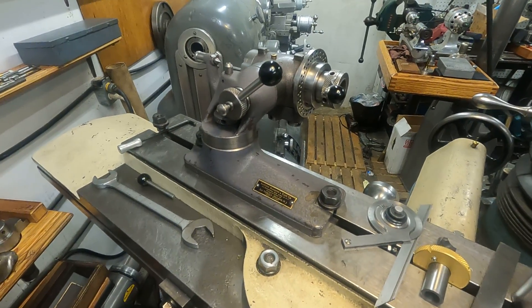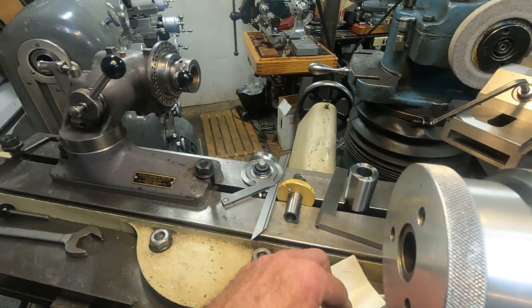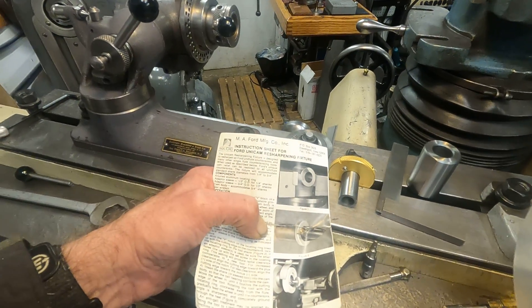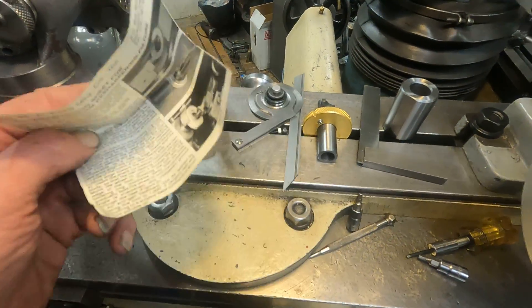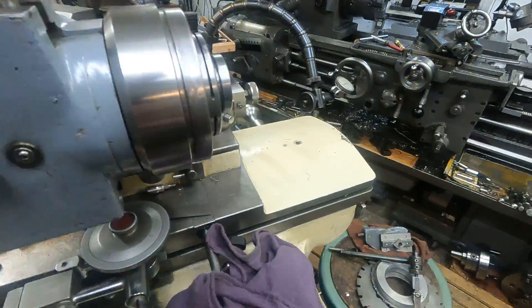My heater comes on, so I'm going to talk a little bit louder. I'm still fiddling around with this Unicam resharpening fixture — it's a fiddly little thing and I'll get back on that and get that solved. But in the meantime, I use this old Axelson all the time, so I'm going to lubricate it and talk about it.